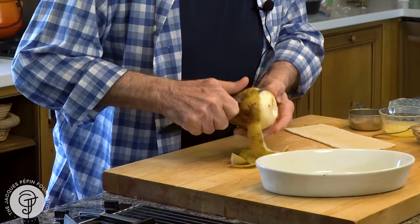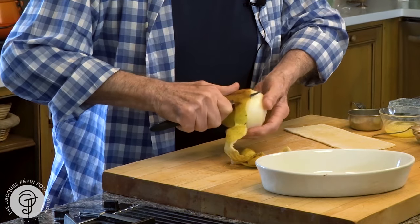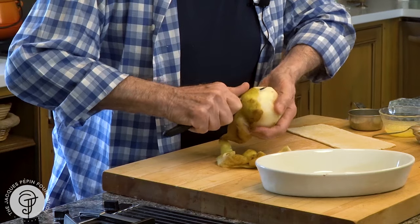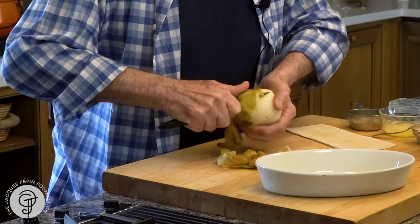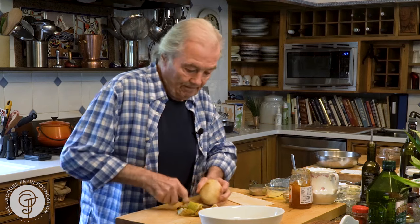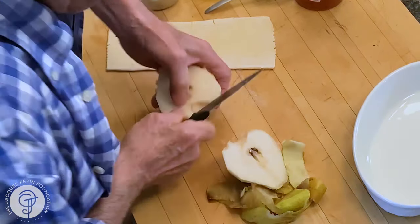Puff paste is of course a complicated process of doing dough, which is flour and water, and spreading it out and covering it with a lot of butter, and then you fold it and spread it and fold it and spread it to get the multi-layer effect that you have in a Napoléon, Volovant, those type of things.